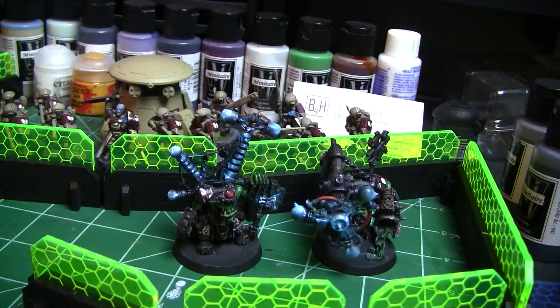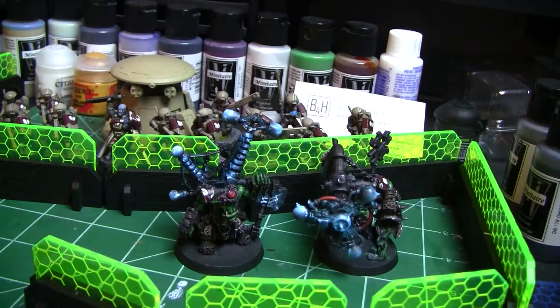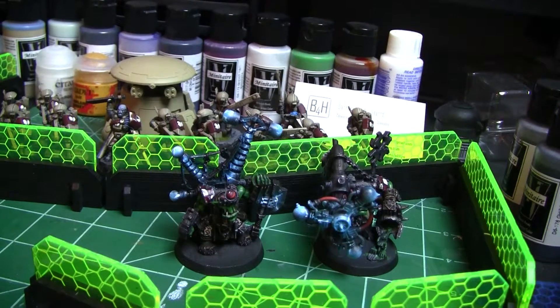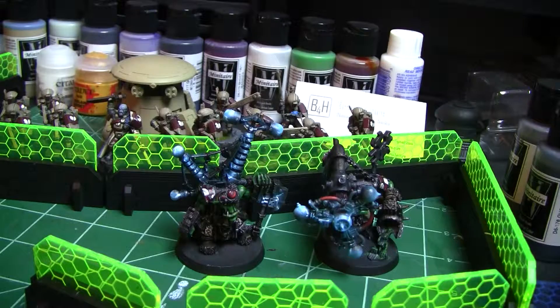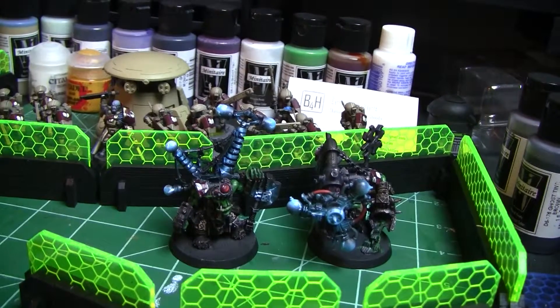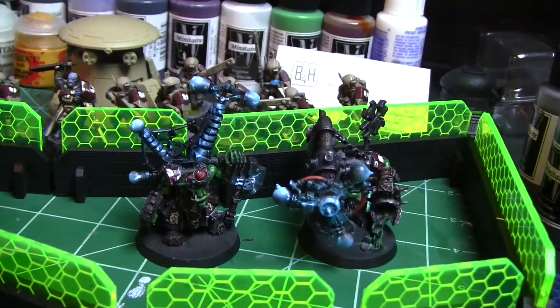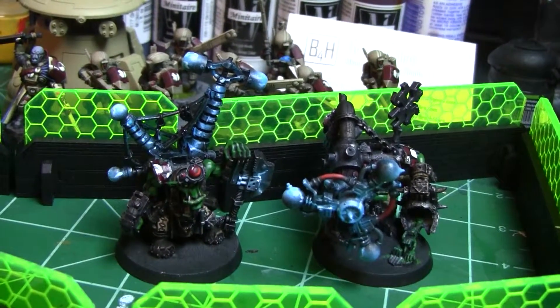Hey there Wargamers, this is Justin Cloud with my 5th episode of my Tactical Tuesday series. I wanted to open up with something a little bit different than normal. Many of you guys know that I paint for Brush for Hire, and yesterday I worked a whole bunch on a couple of Ork single models — I believe this is a Mech Boy and a Shock Attack Gun. I just want to show you guys what I've been working on when I'm not playing games.